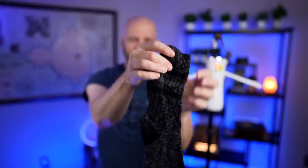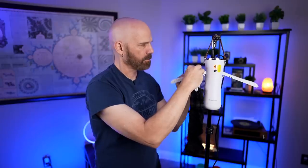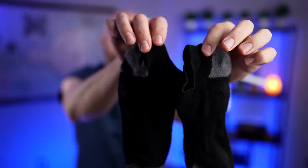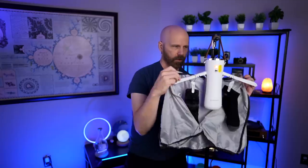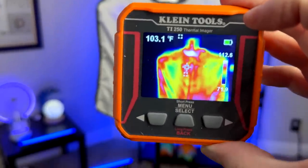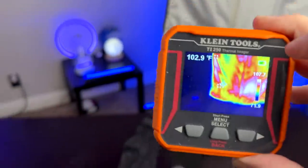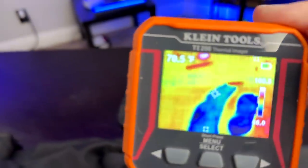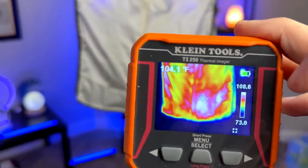A damp black thick sock laying on the table, another thick damp black sock hung up in the dryer. Two thin wet socks — one going on the table, one hanging up. I've got the one-hour cycle on, but I'll check them both in about 30 minutes. Looking at the thermal imager, you can definitely see the heat — it's not completely uniform, but it's definitely warm. The socks on the table are on the cold side. The dryer is showing over 100 degrees — it's definitely doing something.